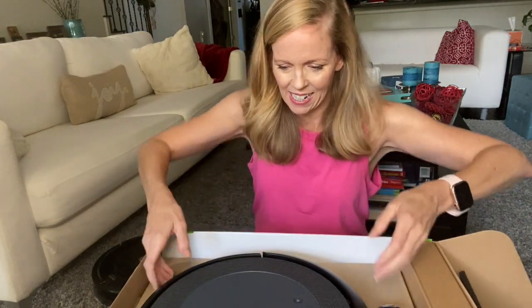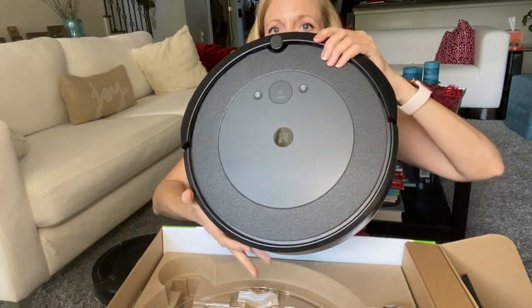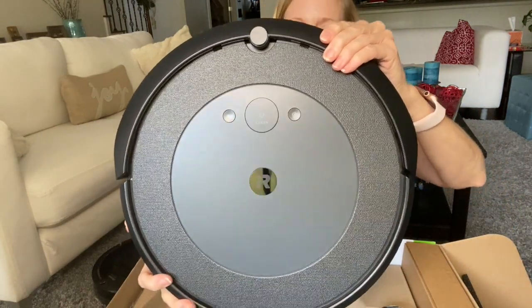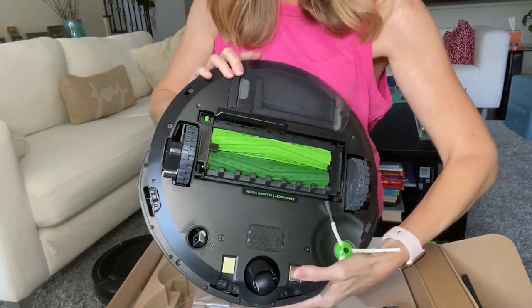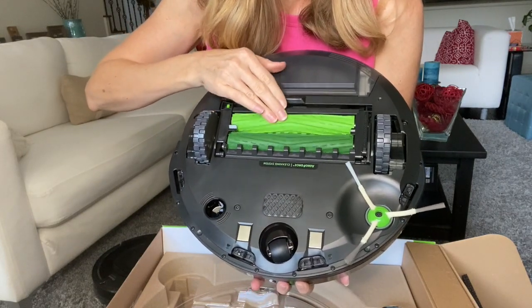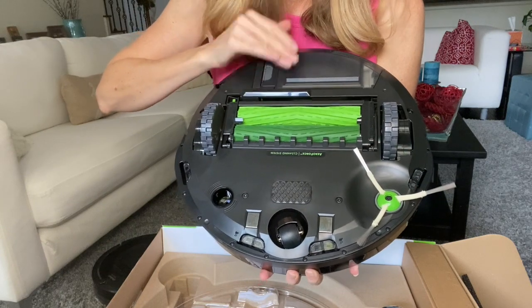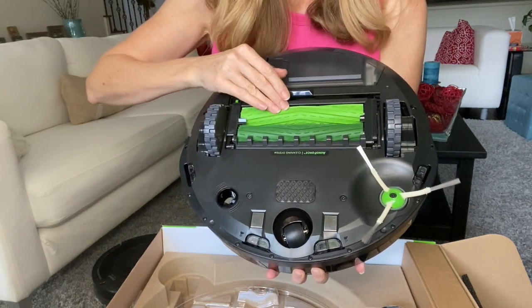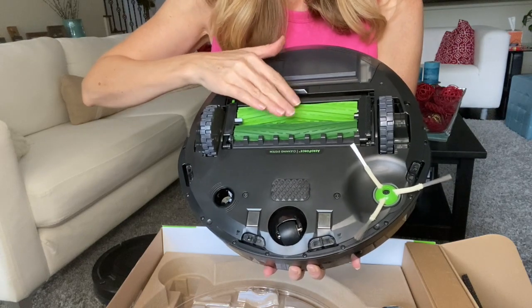Really sleek design, really attractive. And so interesting on the back — look at these wheels. The current one I have has brushes, which I'll show you in a minute side by side. But this is just kind of like — reminds me of a dog toy. They're just rubber.